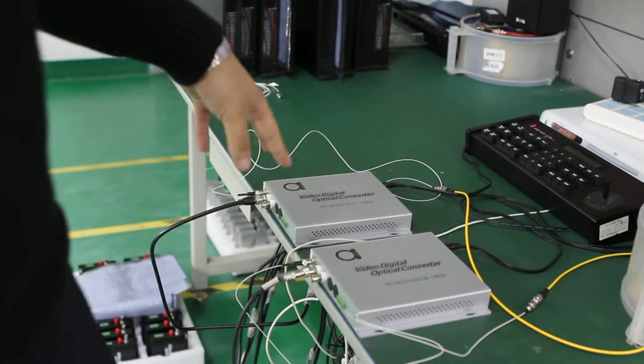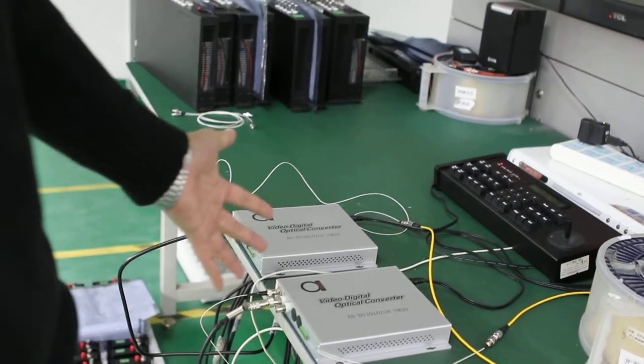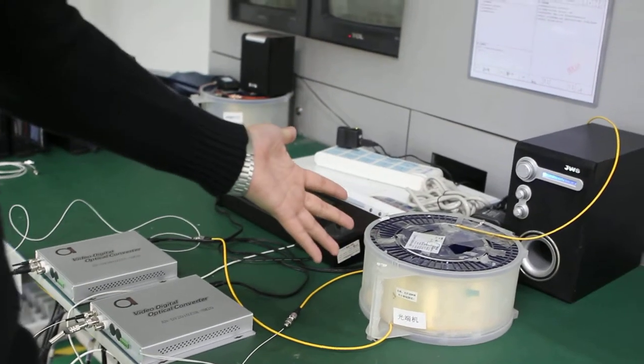Here is an 89 video fiber converter with two video channels, one data RS485. Here is a keyboard, and this is a real fiber with 20 kilometers range.